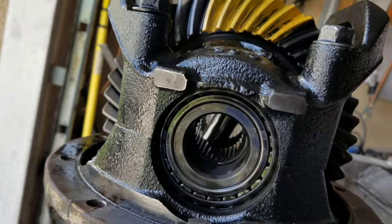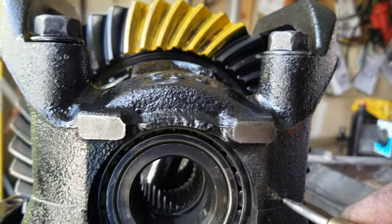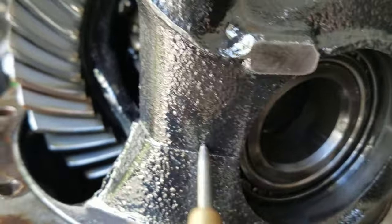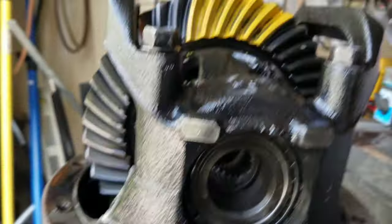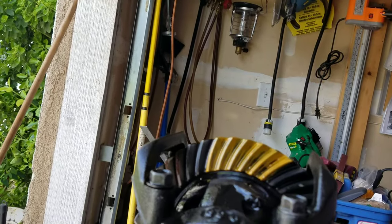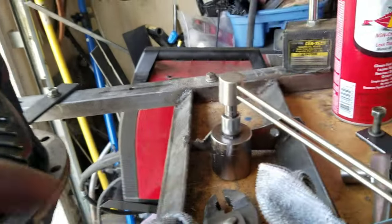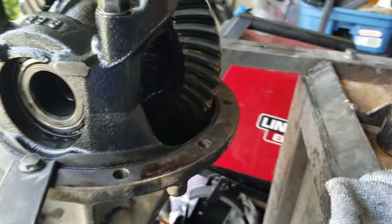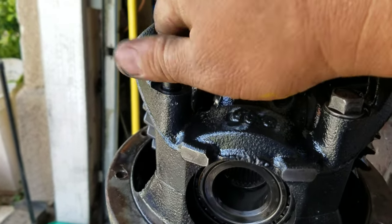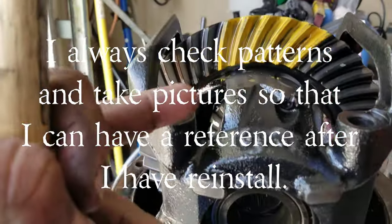What I'm going to do here is use my little punch and dimple this side so that I will not switch this thing around. This side has dimples, that side doesn't. So now it's time to remove the bolts here. I'll show you how it looks like once I finish removing them. I've removed all the bolts here.